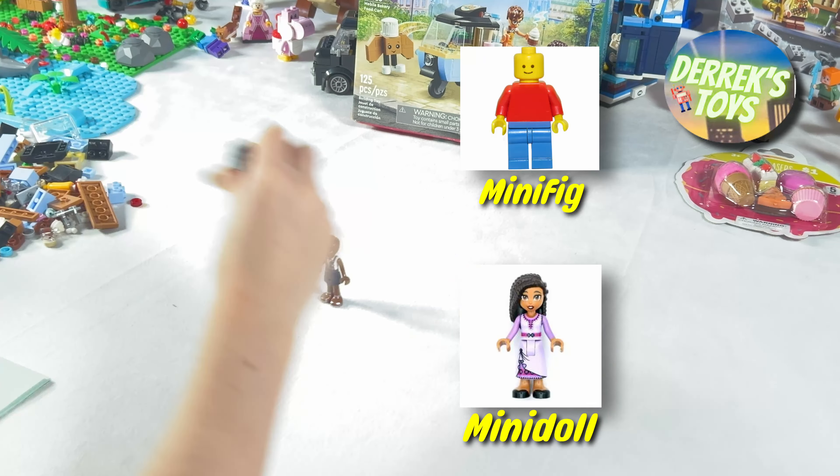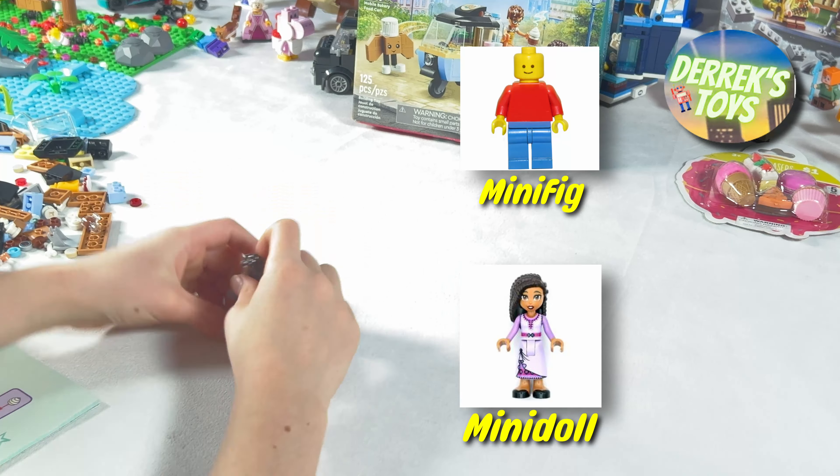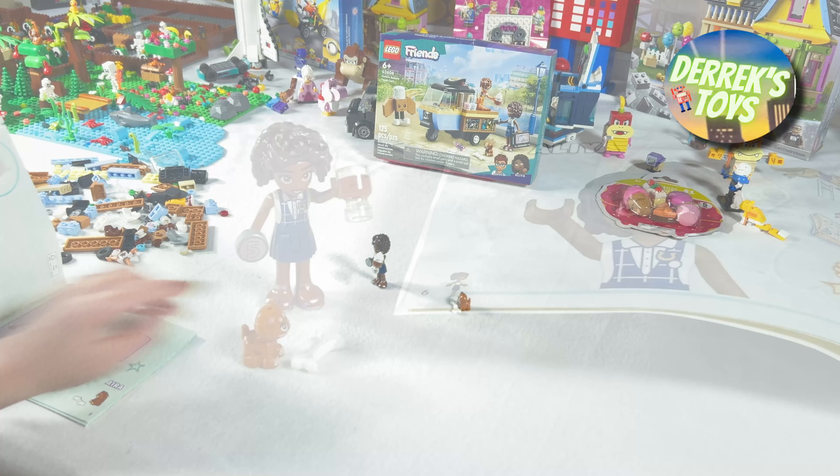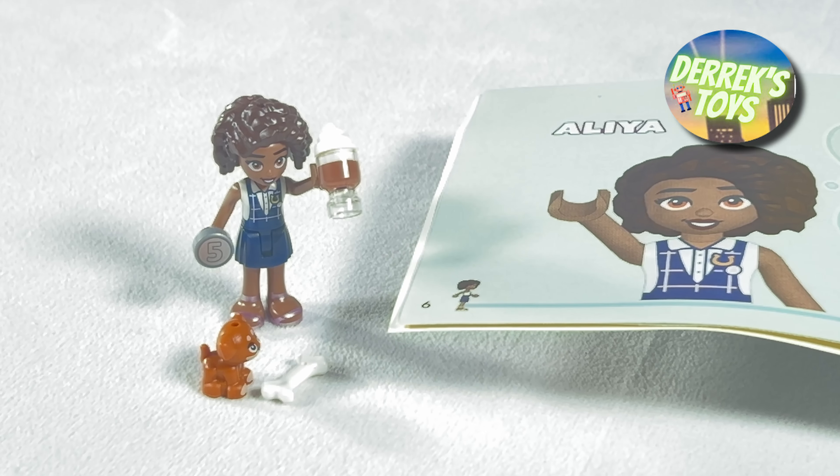The first thing we are going to build is the Aaliyah mini doll — or actually mini doll, as they are called in the Lego Friends series. If you're not sure what is different about mini doll figures compared to minifigs, they are a lot more closer in shape to an actual person, unlike minifigs who tend to be more blocky.